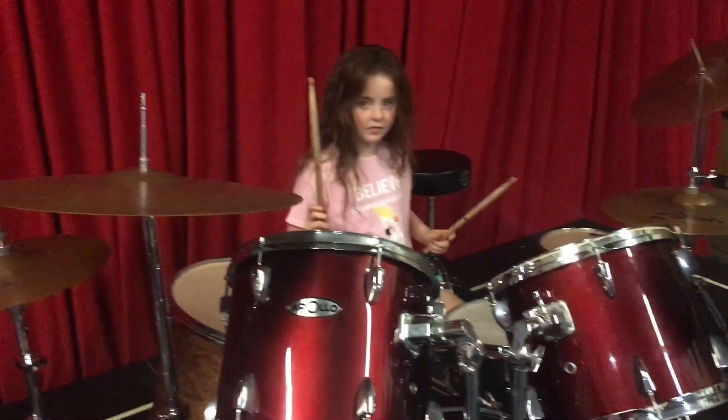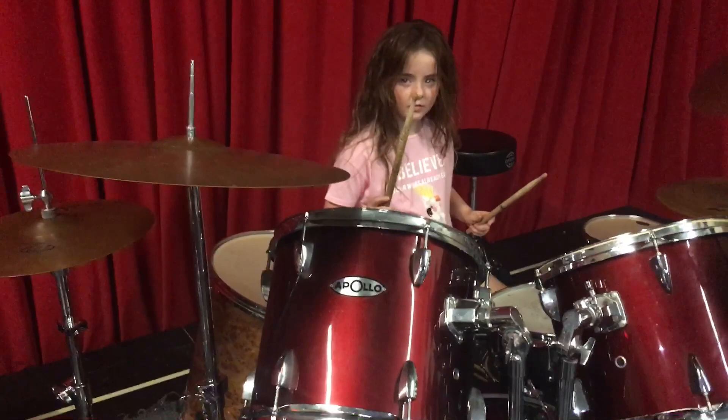We are here with Sive — S-I-V-E — and Sive is learning. This is her first time at the drum set, and she's learning this drum fill.